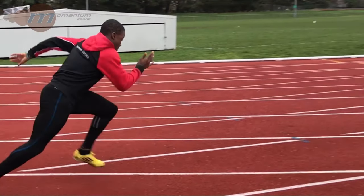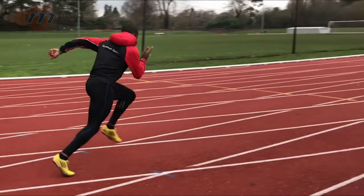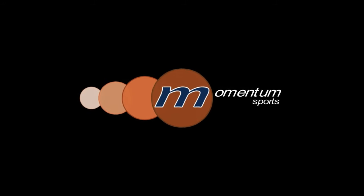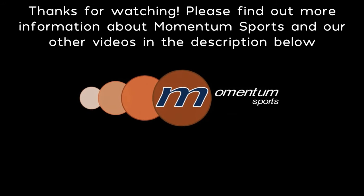We will look at the mechanics of what we do in the first few steps in future videos. Thanks for watching, please have a look at some of our other videos and subscribe to our channel to see our future ones. To find out more information about Momentum Sports have a look at our website and social media pages found in the description below.